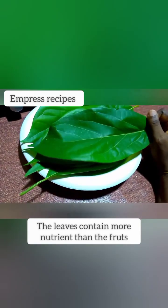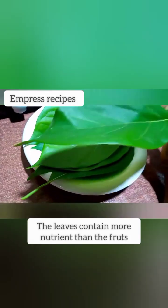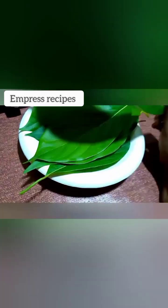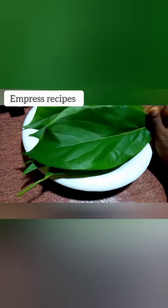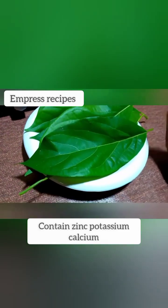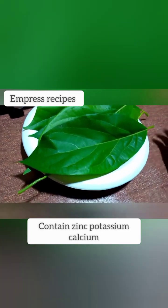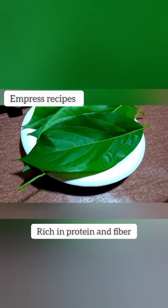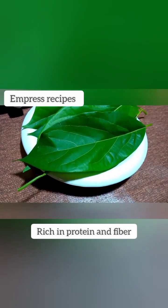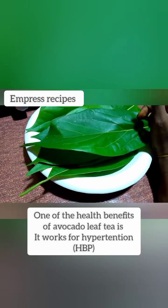The leaves here also contain nutrients — even far much more than the fruits. I am telling you this. Yes, these avocado leaves you're seeing contain a lot of minerals such as zinc, potassium, magnesium, calcium — name it. And also it is rich in protein and also in fiber.